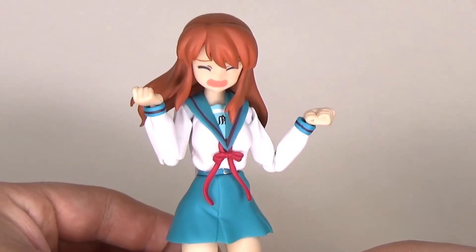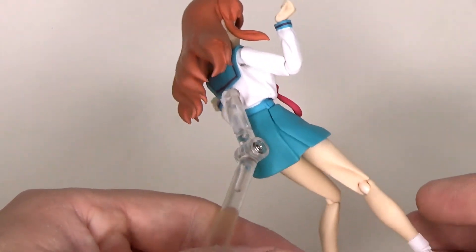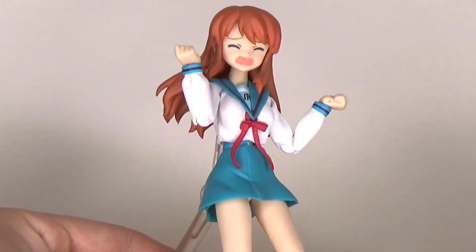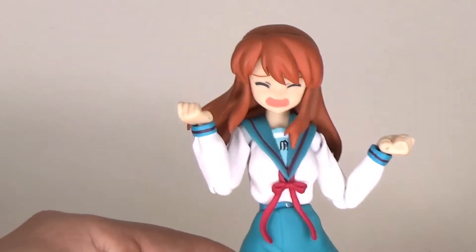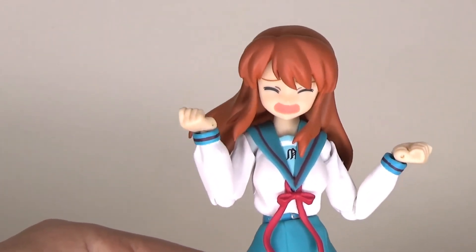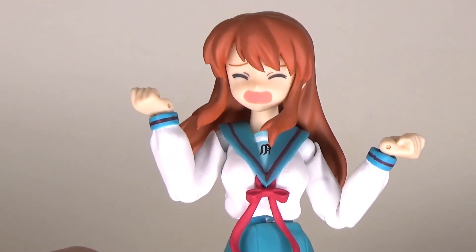I'm actually surprised you can still find these on eBay at a reasonable price. So if you like this design, if you like the show, or if you just want a good-looking anime schoolgirl figure, this is definitely a buy — 100% recommended. As usual guys, thank you very much for watching. If you enjoyed this review feel free to hit it with a like and maybe subscribe to stay tuned for more figure reviews, gameplay, and whatever Mikuru wants.